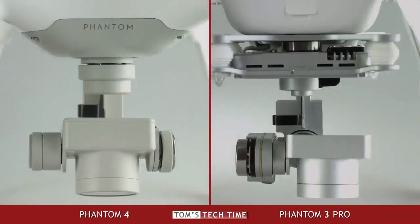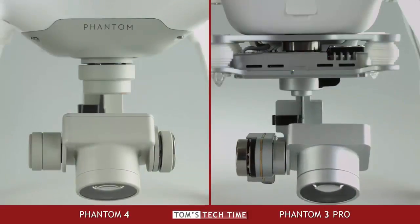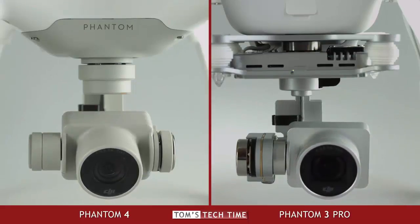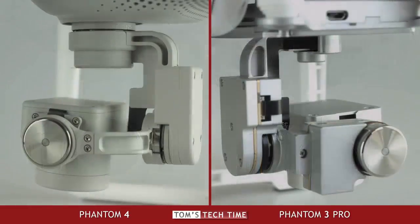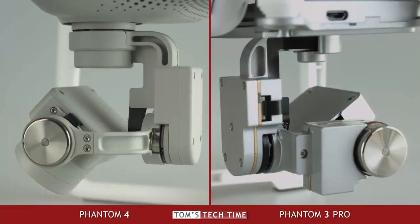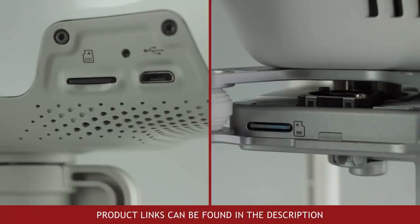The redesigned gimbal of the Phantom 4 is an eye-catcher. We immediately notice that the largest part of the gimbal is hidden within the body of the Phantom 4, while on the Phantom 3, the gimbal was placed outside the body. The Phantom 4's gimbal is not only more aerodynamic, but it's a lot better protected. The only con is that it seems to be way harder to repair a broken gimbal now that it's hidden inside the copter. Next to the protection part, DJI has moved the USB connector and microSD card reader to the side of the Phantom.